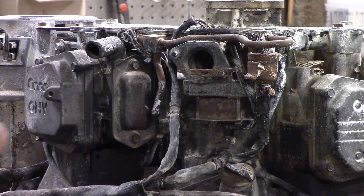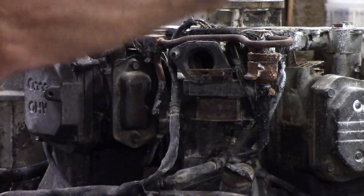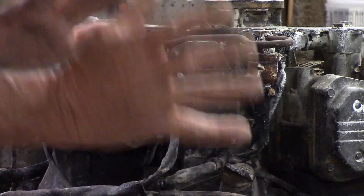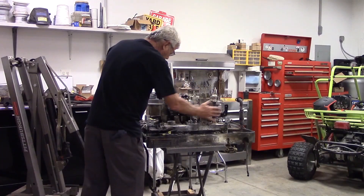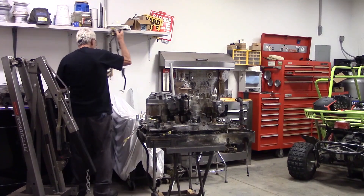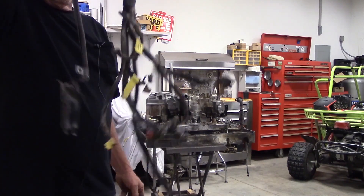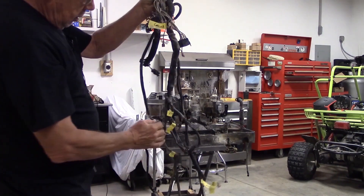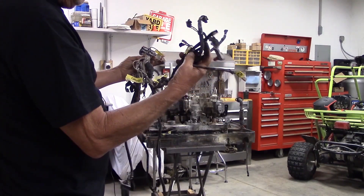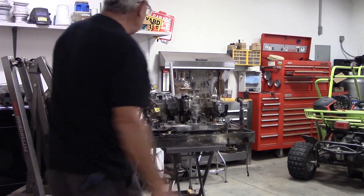My plan is to lift this up, get the flywheel off of it, and pull that motor completely off and just go through it with a fine-tooth comb and make it new again. I've got the intake off and all the wiring is off of it. You can see all the yellow tape around it where I've marked all of my wires that I'm going to be using. These that aren't marked are unnecessary because they go to the fuel injection and I'm going to the carburetor, so I won't need them.